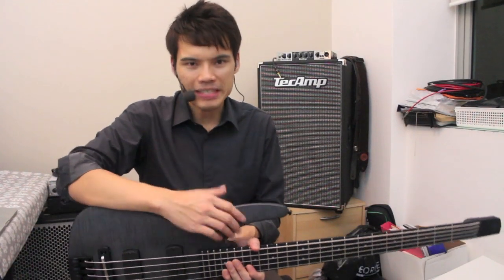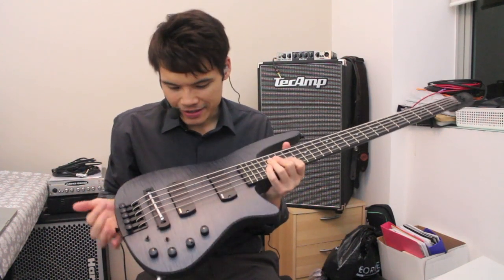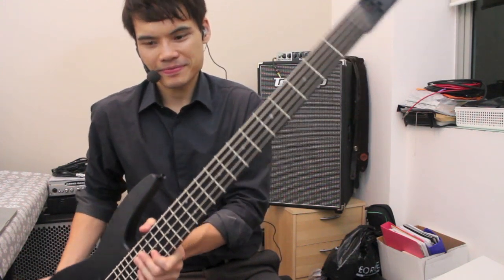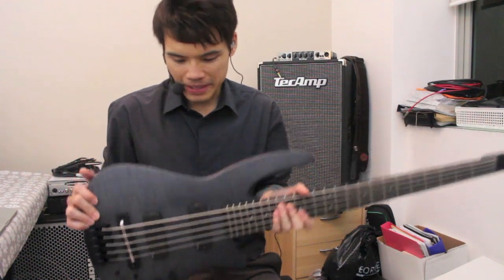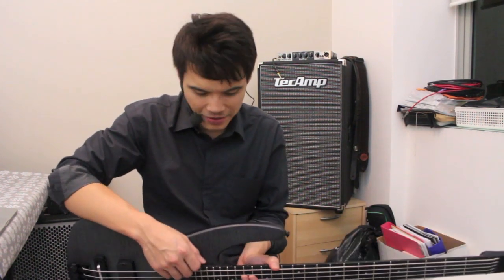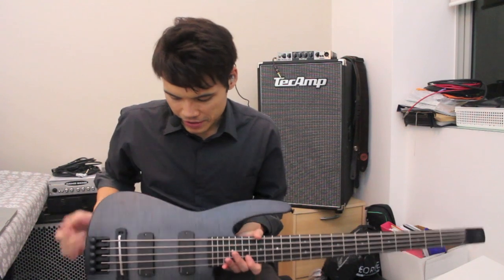Hey guys, this is Reginald from BaseFreak. I'm wondering if you can recognize this base — just give you a closer look before I tell you a little bit more. So you can see this is actually the newest base from NS Design, and at BaseFreak we are just so crazy about basses, so we want to be the first to tell you about the latest happening in the bass scene. Of course, you can get it right here at BaseFreak.